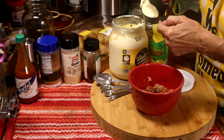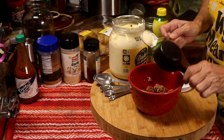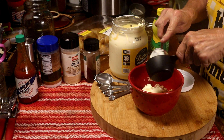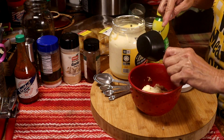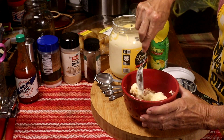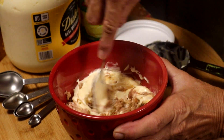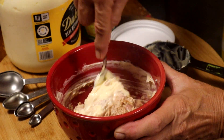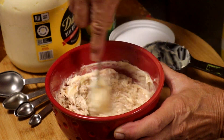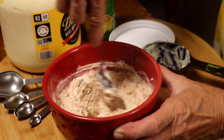We're going to start with a quarter of a cup and mix. See how that works? We might add a little more. We're just going to get that all mixed in and incorporated. And that's plenty of mayonnaise.